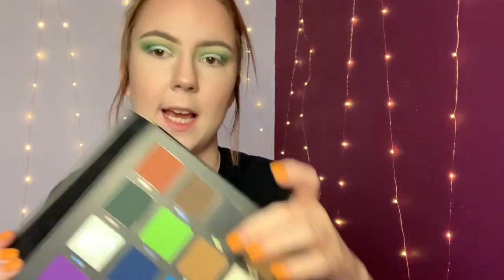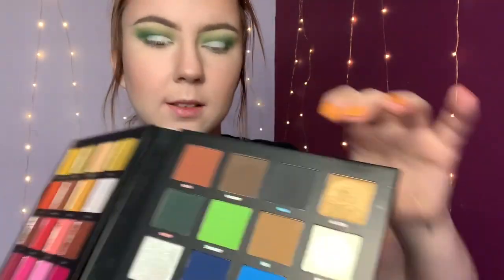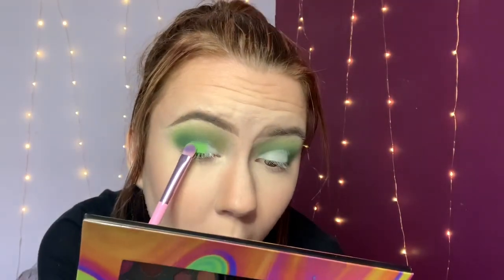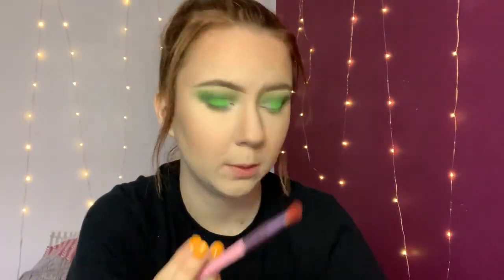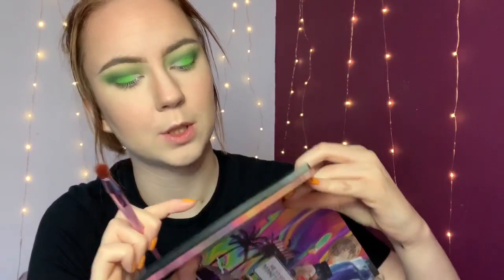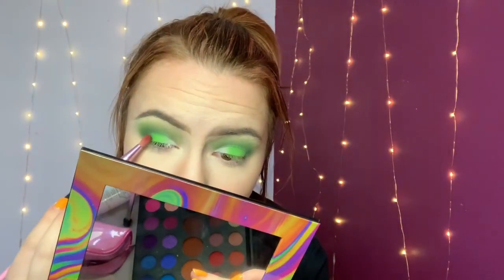I'm going to dip into this colour here, which is called Smunny, in the Mumma Mitchell palette, and just pop that right on the centre. The way to get a really pigmented matte when you're packing it on is to push — don't swipe, because then you'll lose the pigment. Now on a little brush, I'm going to take this colour called Mardi from the Mitchell palette and pop that right on the edge of that crease, then blend over the edges of that very bright green.